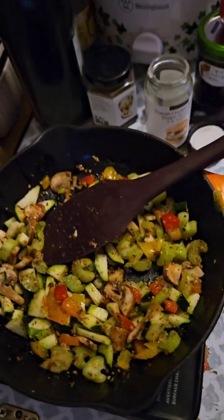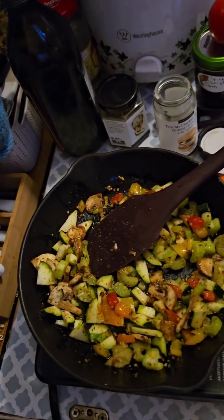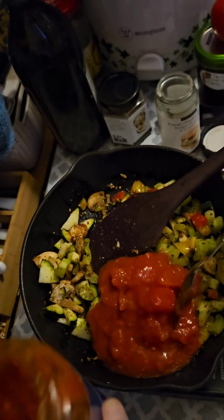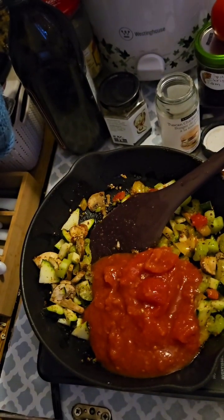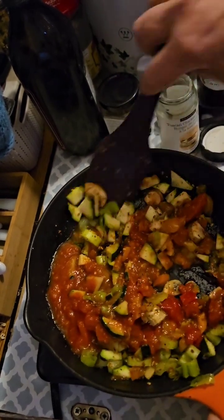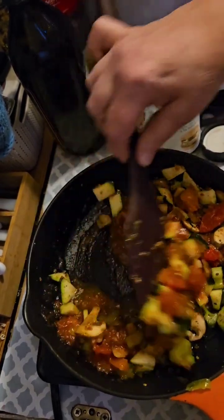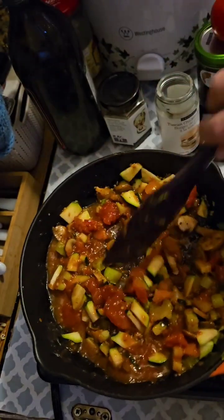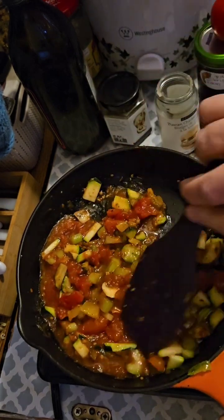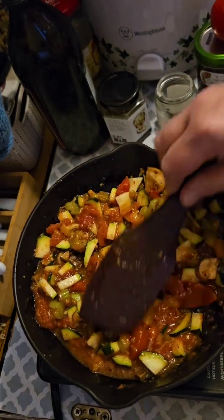I'm going to go ahead and add some tomatoes. It's just stewed tomatoes that I have in the fridge. I'm not putting very much — I think that might be about a cup of stewed tomatoes. I'm just going to go ahead and let this simmer and let the tomatoes inherit some of the seasoning flavors as well.